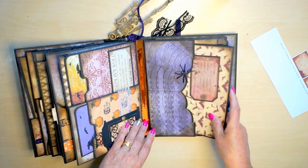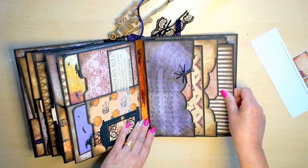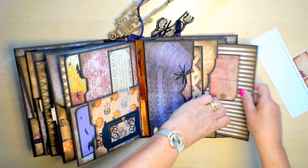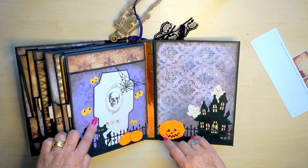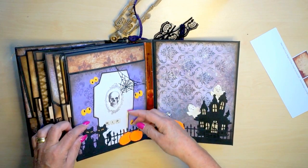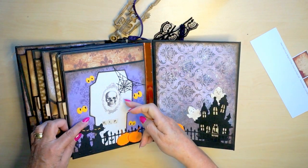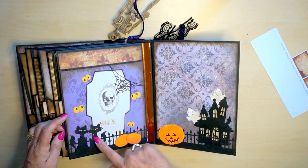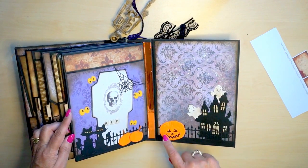And the booklet - well, two booklets. You can fill in the name you want on these tags. This one I have to tell you - originally it's a tea bag, you have to fold it like a tea bag. But when I printed it out, I thought this looks like a tombstone, so I used it like that. Spooky eyes, little black cats, some pumpkins - also from Mariana Design.